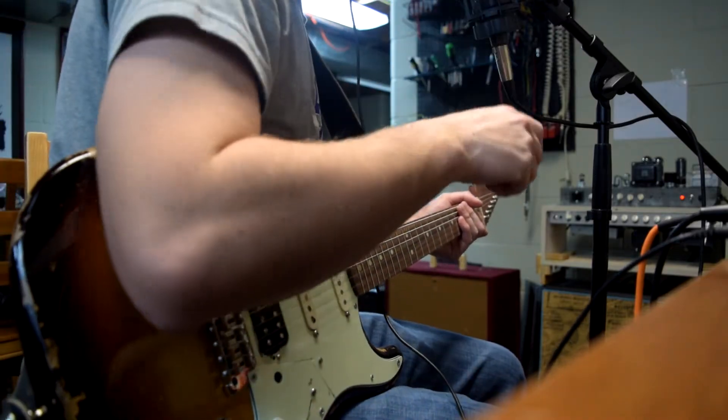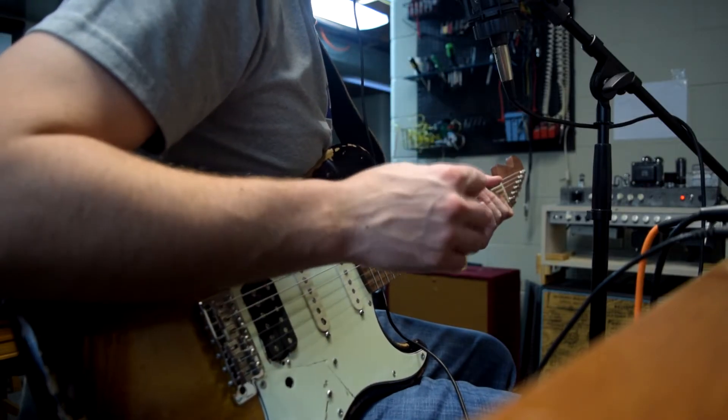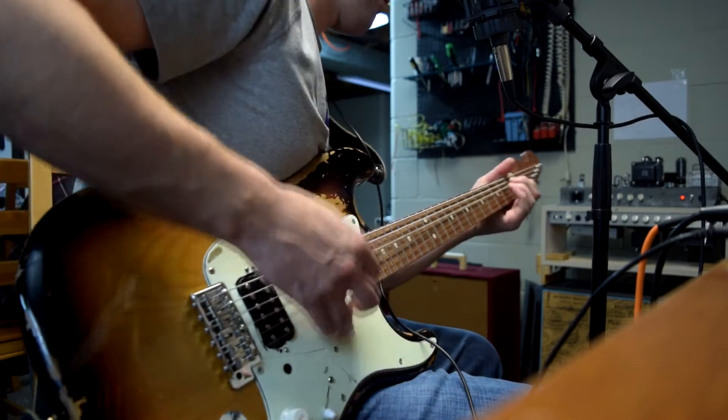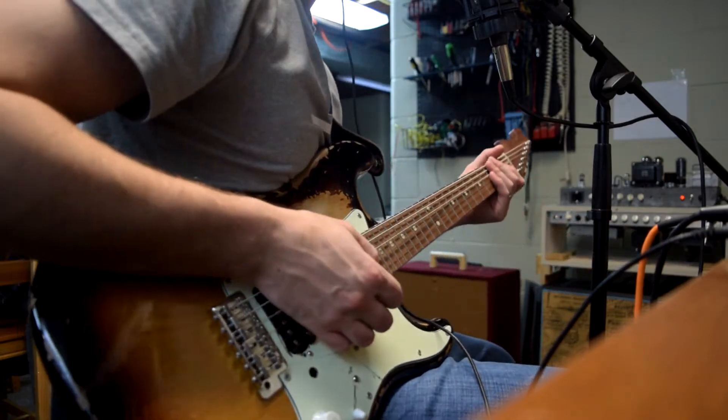Now I'm messing with the Electra side, so I don't have the Bass Fuss in, but I do have the Electra diodes in. Now the Electra out and the Bass Fuss in.